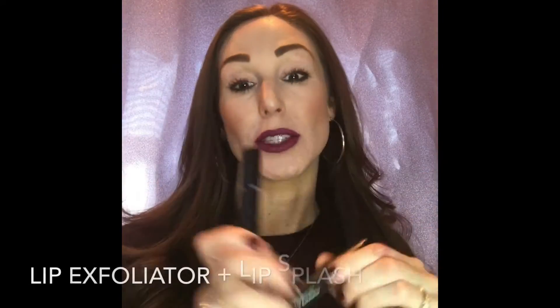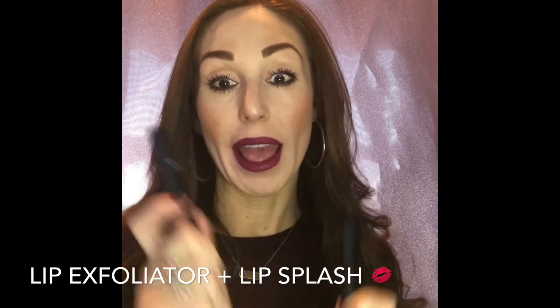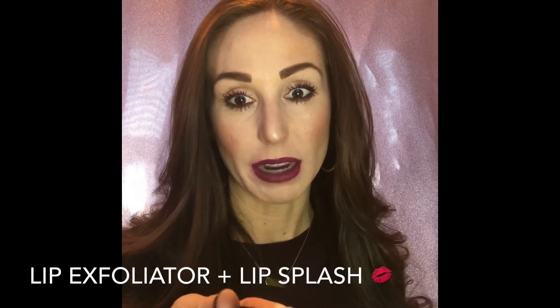You need these two products: the lip exfoliator and the lip splash — get them.